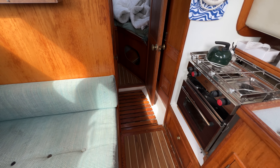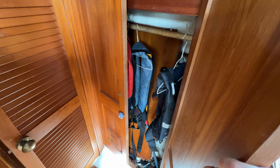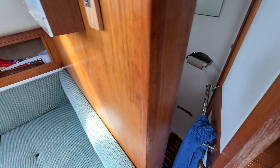Moving forward you can see we've got a little lobby in this area. I'll just close the door to the forward cabin for a moment — we've got a big locker here, a hanging locker for life jackets, and a cupboard above as well.